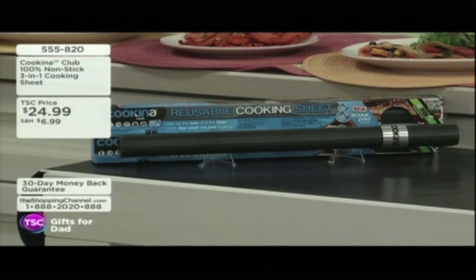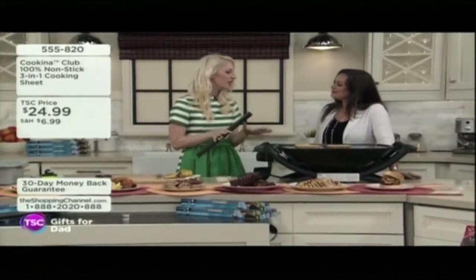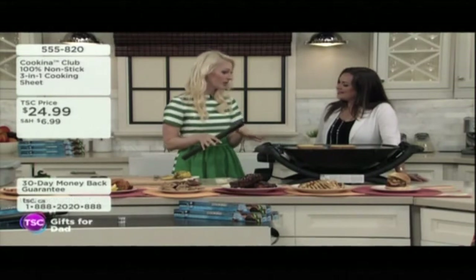And here to tell us more about it, Abby Sharp is with us in the studio. Thank you, good to see you, welcome Abby. This Coquina is going to revolutionize how you cook and grill. It's a three-in-one nonstick grilling and cooking mat.